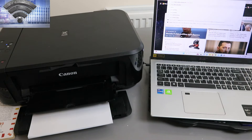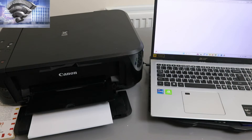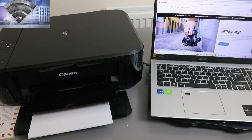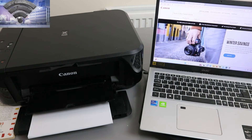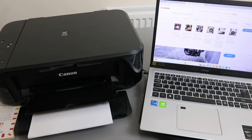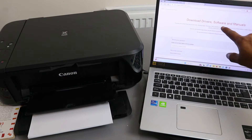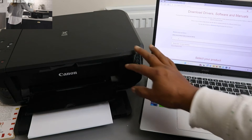Go to the Canon official website for your country and open it up. Next, go to Support, select Support, then download drivers, software, and manuals.